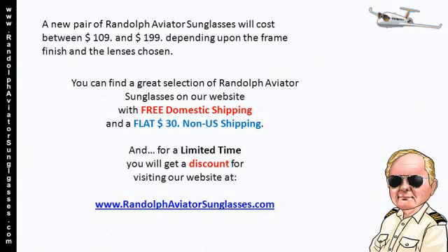You can find a great selection of Randolph Aviator sunglasses on our website, with free domestic shipping and a flat $30 non-US shipping. And, for a limited time, you will get a discount for visiting our website at www.randolphaviatorsunglasses.com.